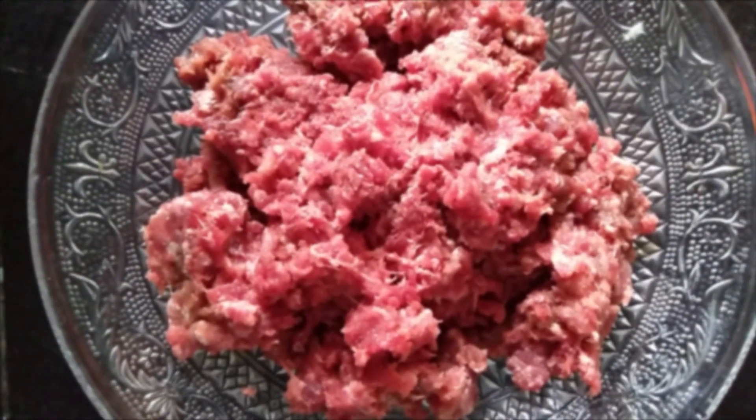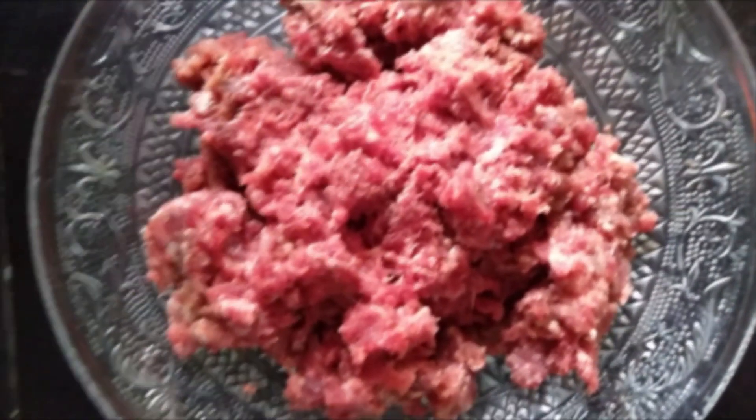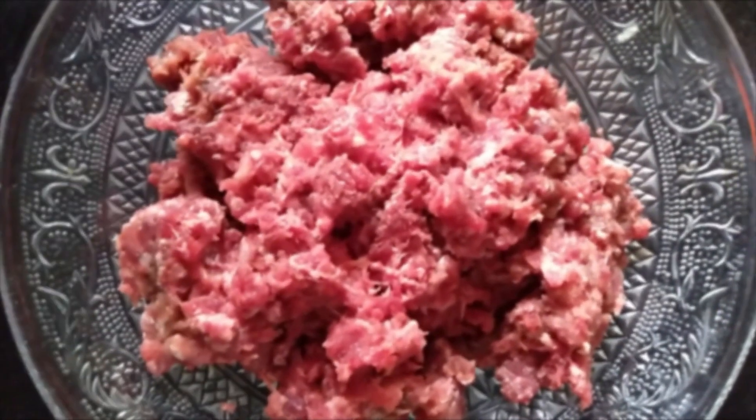Hi all, today's recipe is mutton cutlet. Let us see what all we need for making a cutlet.